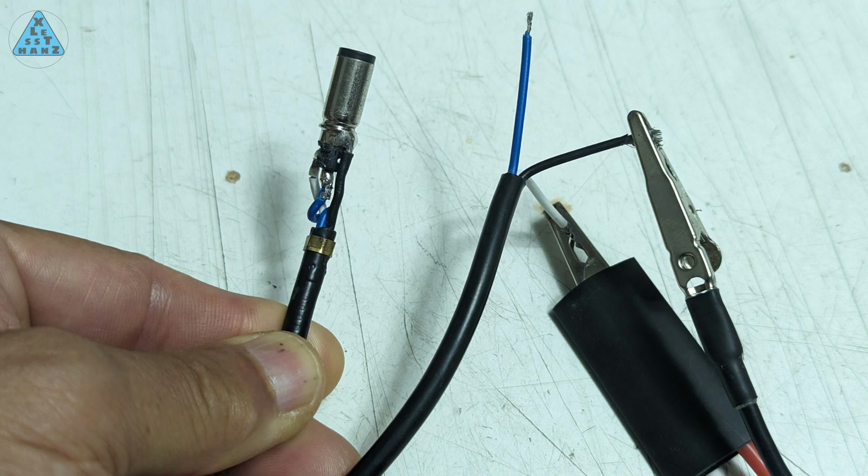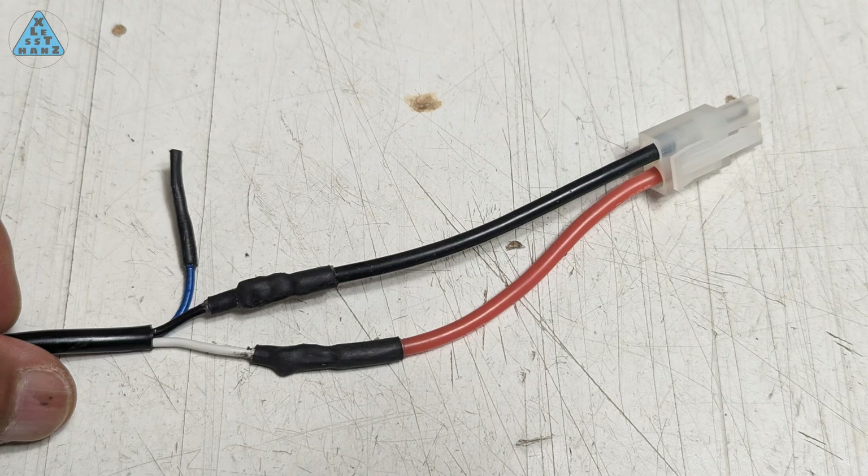I think the voltage of the adapter being 18.5 volts while the cordless drill is an 18 volt model really helped with this setup to even work. I've completed soldering the Tamiya connector to the power adapter's white and black wires. The blue one isn't necessary from what I can tell, so I covered it in heat shrink tubing and left it available in case I find I need it later.